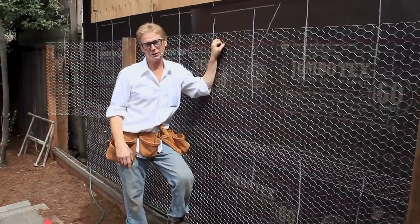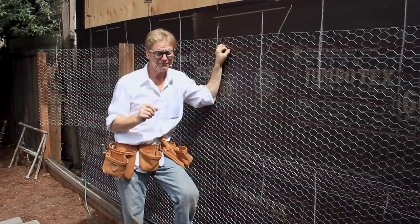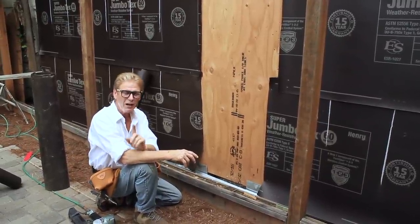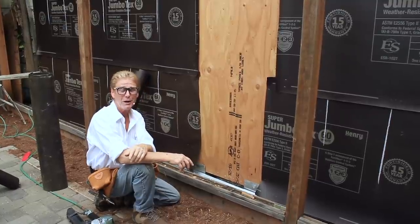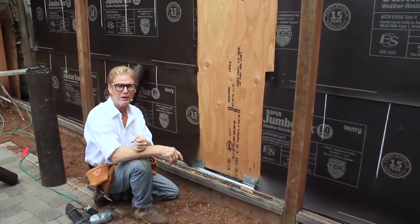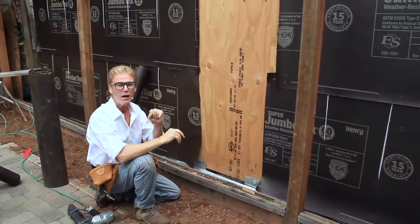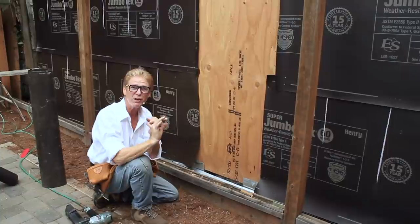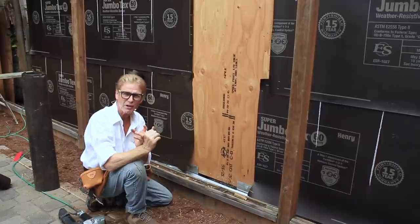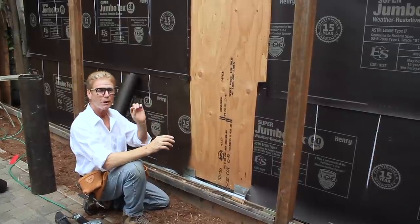Kirk and Jason here with Kirk Giordano Plastering. Today we're going to show you common lath mistakes and how to fix them. If you lath your own work, you can save a ton of money. As a stucco contractor, we bid 40% for the lath, 20% for the scratch coat, 20% for the brown coat, and 20% for the color coat finish.